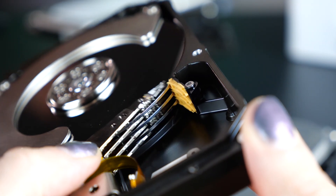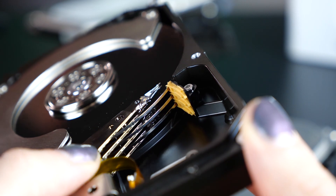Kind of like a record. The larger the capacity of the hard drive, the more layers of platters it has.